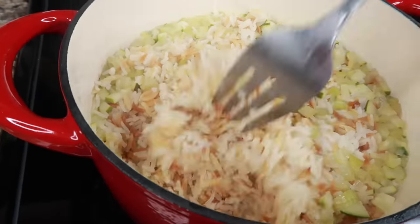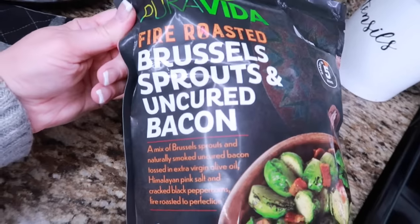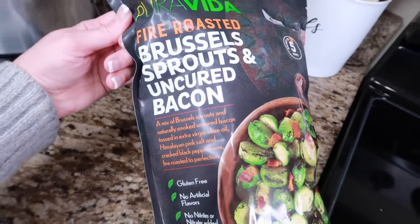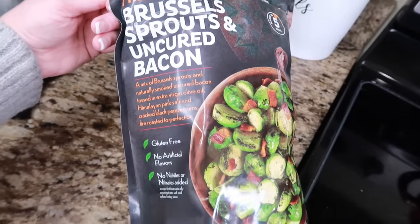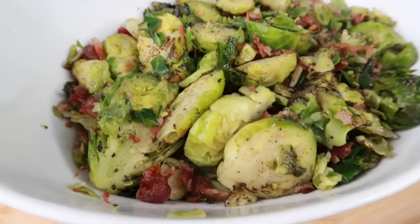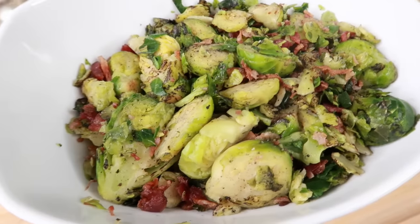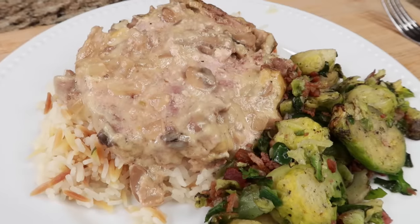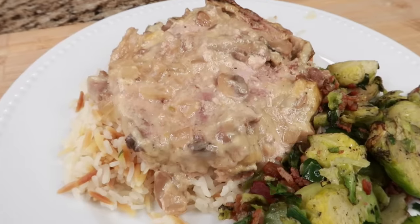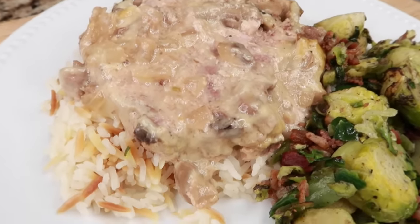Once it reaches a boil, put it on a simmer with the lid on for 20 minutes. When it's done, just fluff it up and you're ready to go. For a veggie, we got fire roasted brussels sprouts with uncured bacon from Costco. You can microwave them — they're probably better in the oven but for time's sake we're trying the microwave tonight. They smell really good. After dishing up: I am highly impressed. The brussels sprouts were good, a few of my kids actually liked them. The pork chop was nice and tender and flavorful, and the rice pilaf was perfect for it.